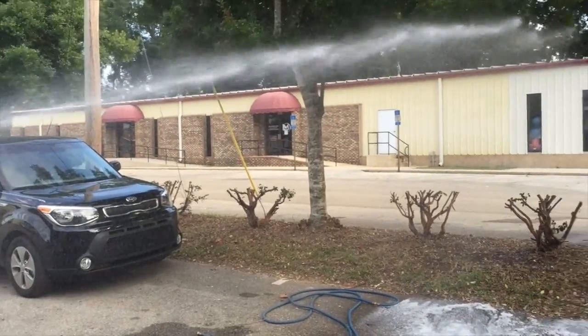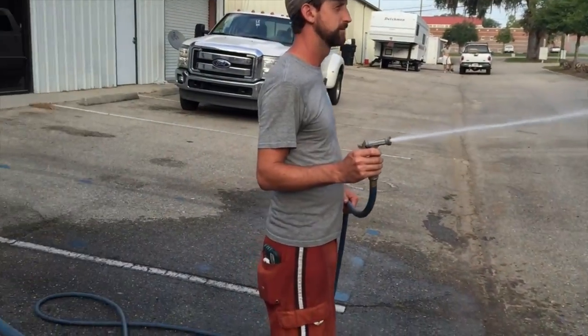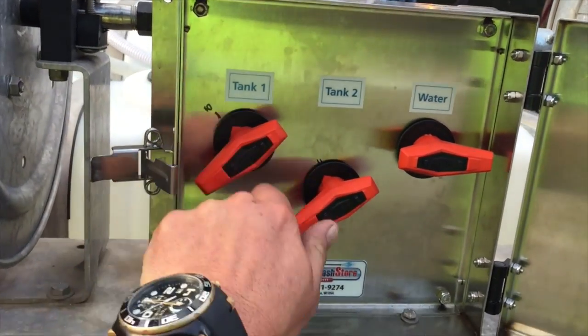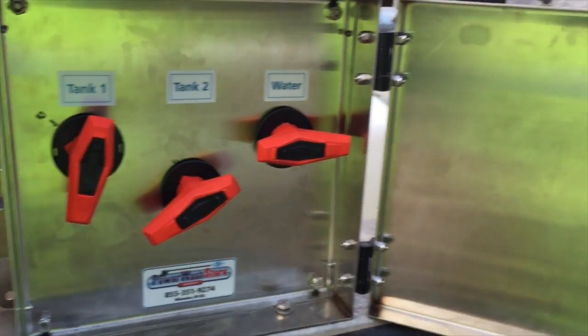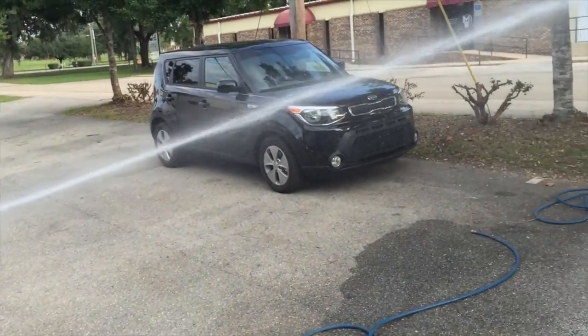The beautiful thing about this system is if we want to change on the fly, all we have to do is say that's not a high enough mixture — that 10%. I put a soap bump in here and then I'm going to go down to about 20%. So I've just changed my mix ratio completely.